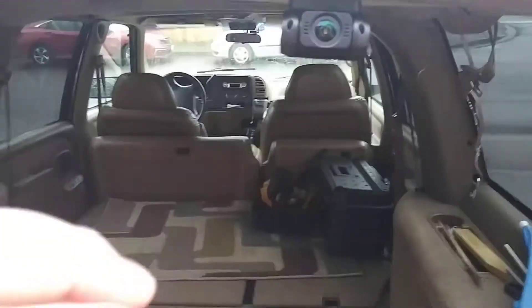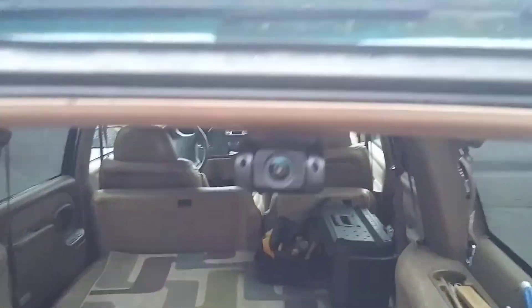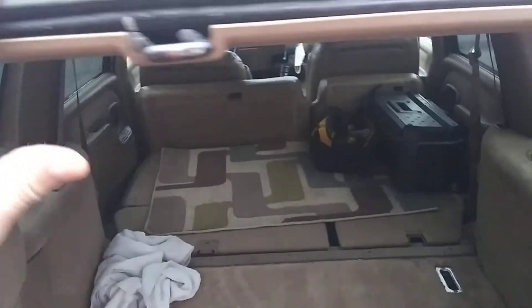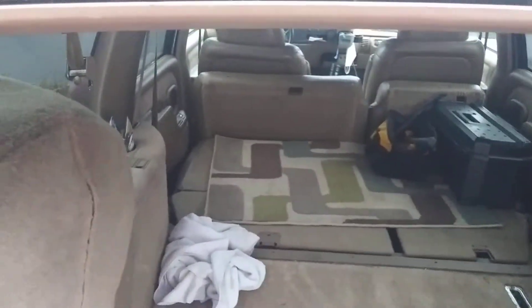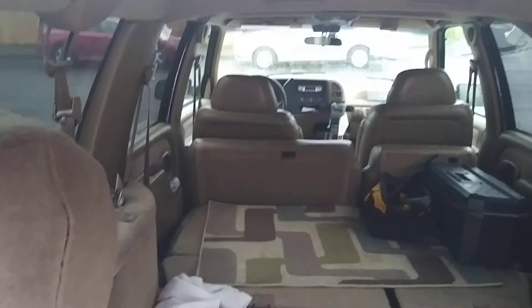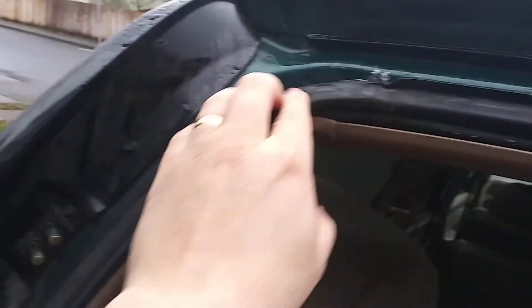I didn't do the sides — I just did the top, up here. And now it's like solid. There's a little void there, but I must not have a leak there because of that little void right there.